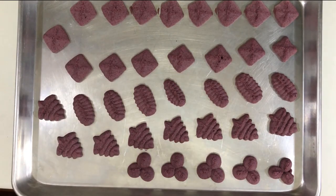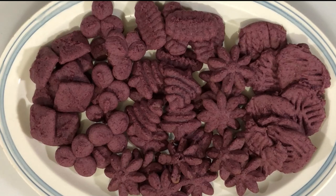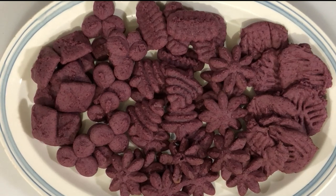The cookies are done and I'm going to transfer them onto a cooling rack. These cookies make great holiday cookies for children, and they can become involved by decorating them. Have fun this Christmas creating spritz cookies!